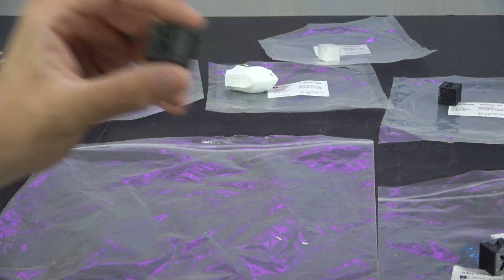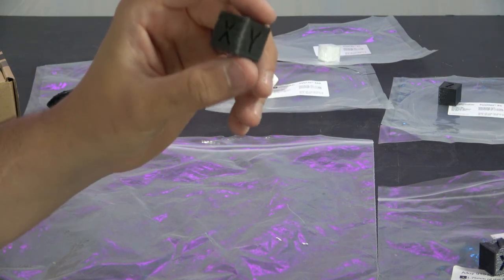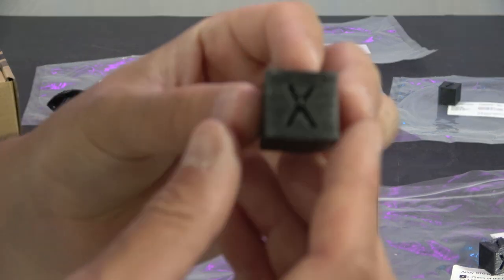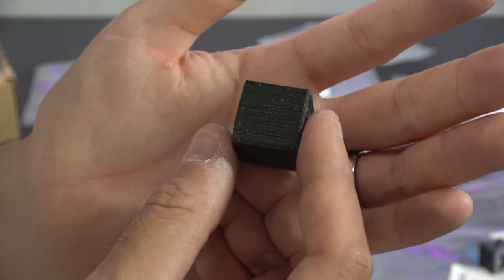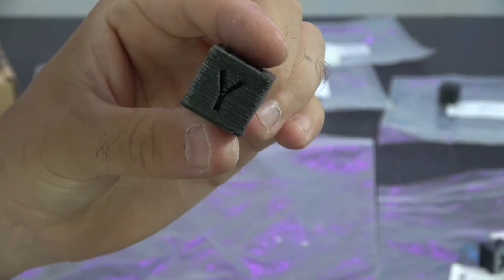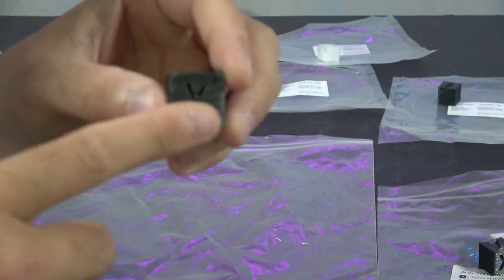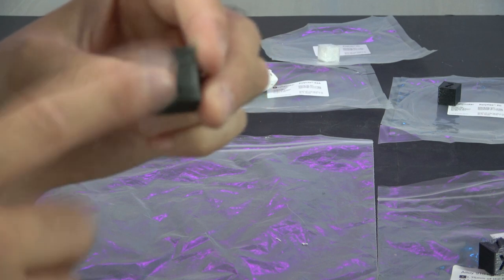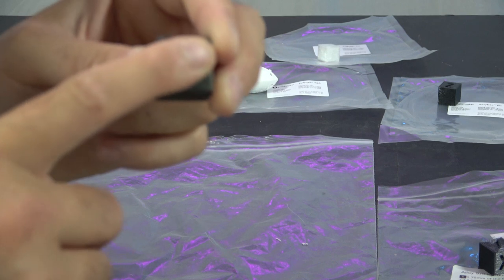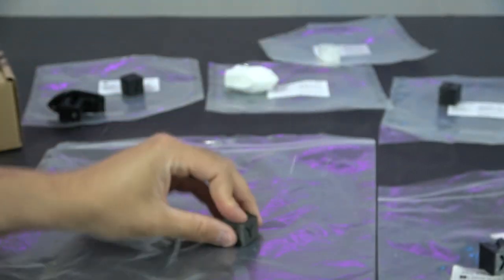This is Filamentum's PA6 nylon. Nylon normally requires a heated enclosure to print. This isn't a heated enclosure. You can see this is not the finest cube ever created, but my god, I've stood on this and it is incredibly strong. It stuck to the bed fine. This was 295 on the hot end, 110 on the bed, fan off. I was really surprised that it printed, but it did — fair play to it.